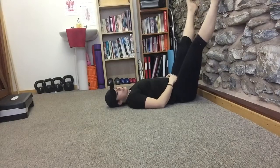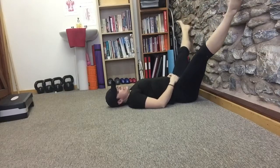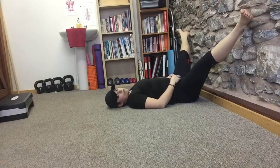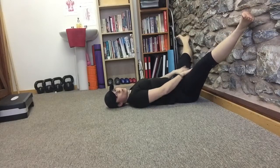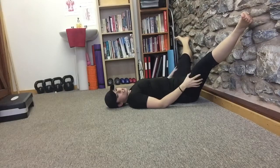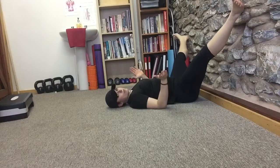From there, walk your legs out to the side. Take it to wherever's comfortable. For me I can feel quite a big stretch in that position. What I want to do is take it just slightly in from the stretch.